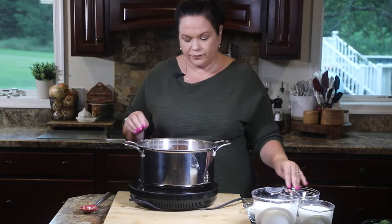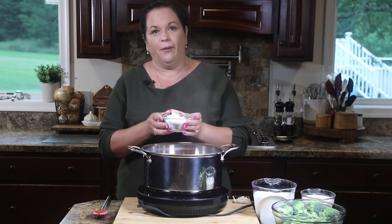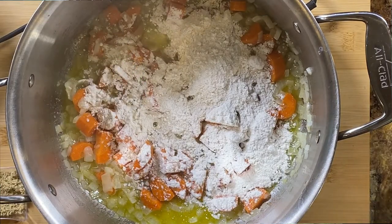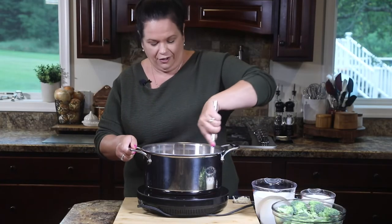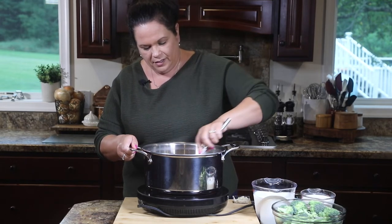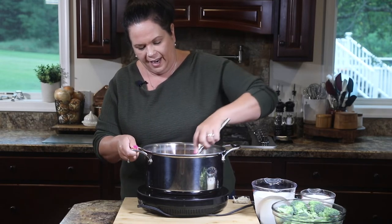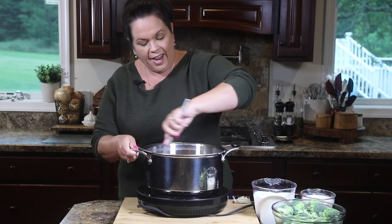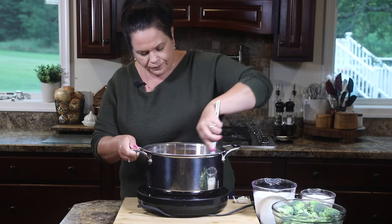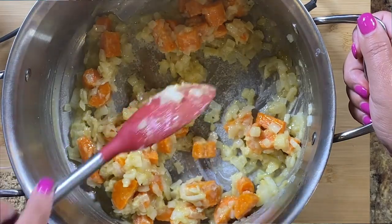Our vegetables have softened a bit. We're going to add a little bit of flour to the pot — this is going to start to make a roux. It's going to mix with that butter and it's going to be the thickener we use. You want it to form a nice little paste around the onions and the carrots. It's okay that the carrots aren't completely soft yet — they'll continue to cook. We have a nice pasty mixture here, which is exactly what we're looking for.